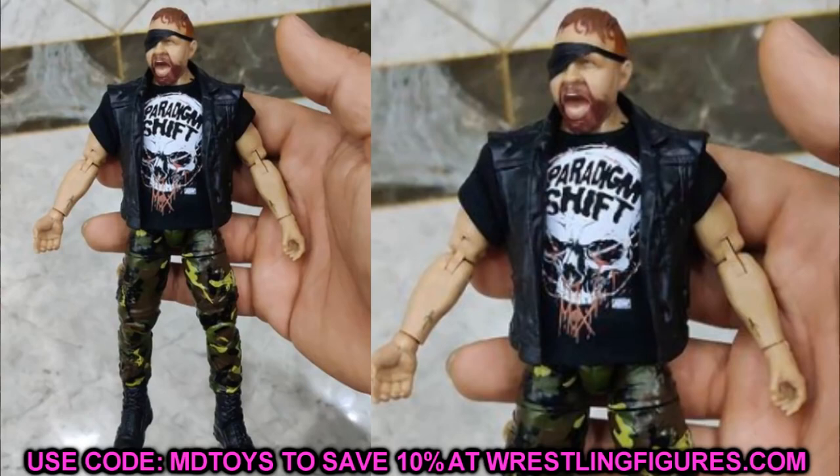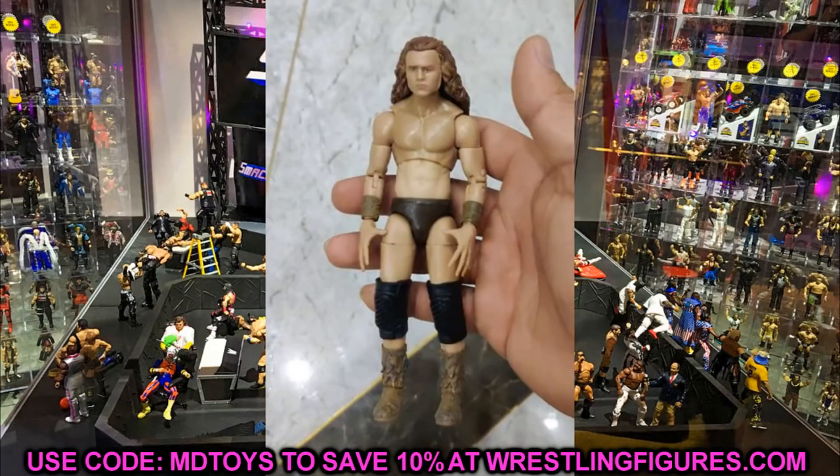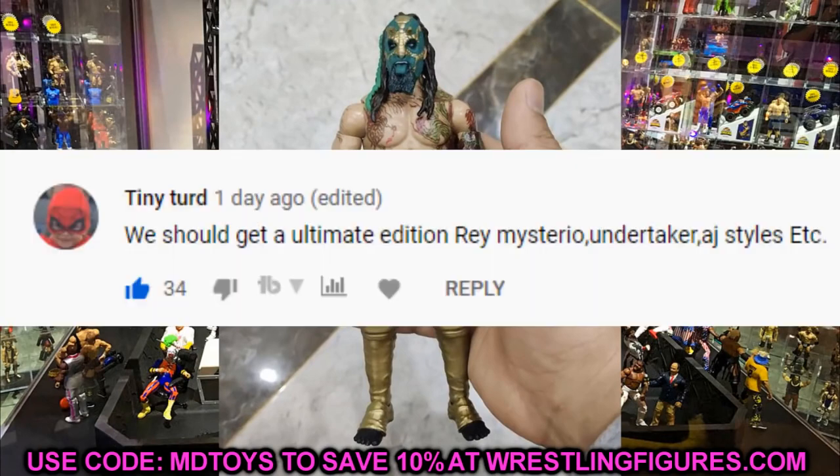I love Luchasaurus and Jungle Boy too — both look great. Apologies if the images aren't the clearest; my phone is being a piece of shit this morning and not sending things properly. I'd love to know your thoughts on the full set. For today's random shout out, it goes to Tiny Turd.